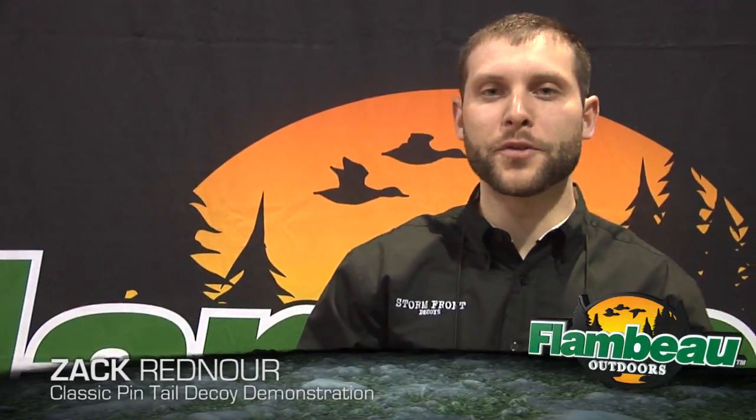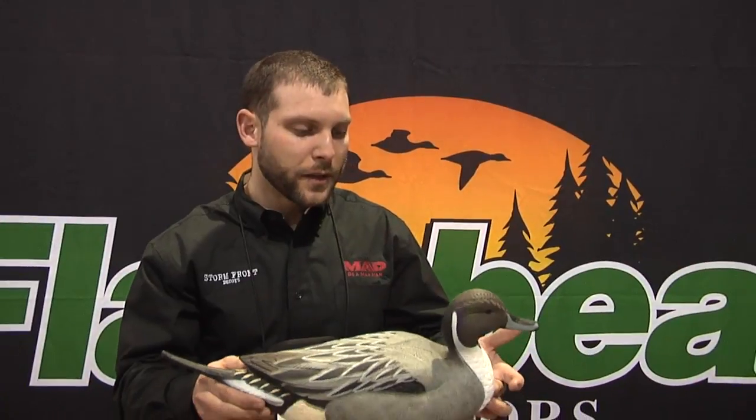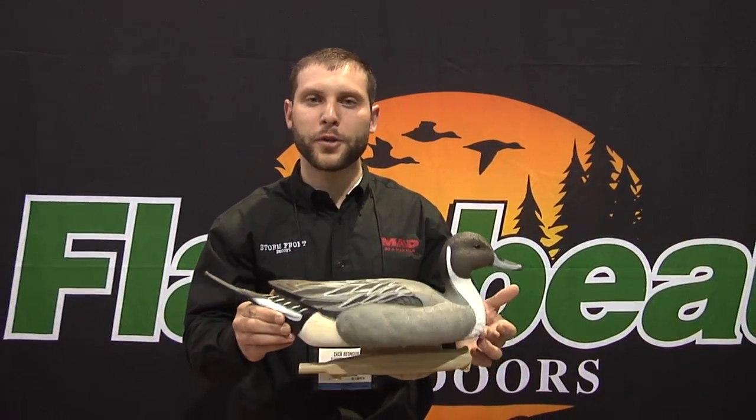Hi, I'm Zach Radnor with Flambo Outdoors. We're here live at the 2012 SHOT Show. I'm going to show you some new product here. First of all, it's the Stormfront Pintail — brand new for 2012.